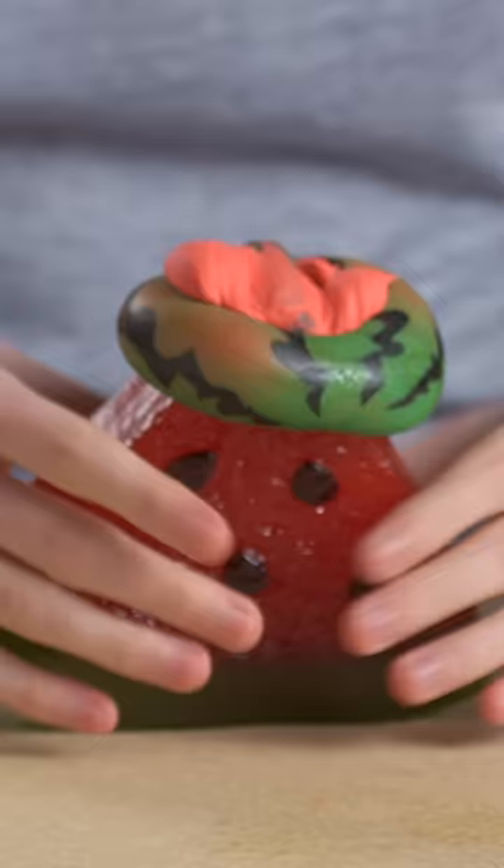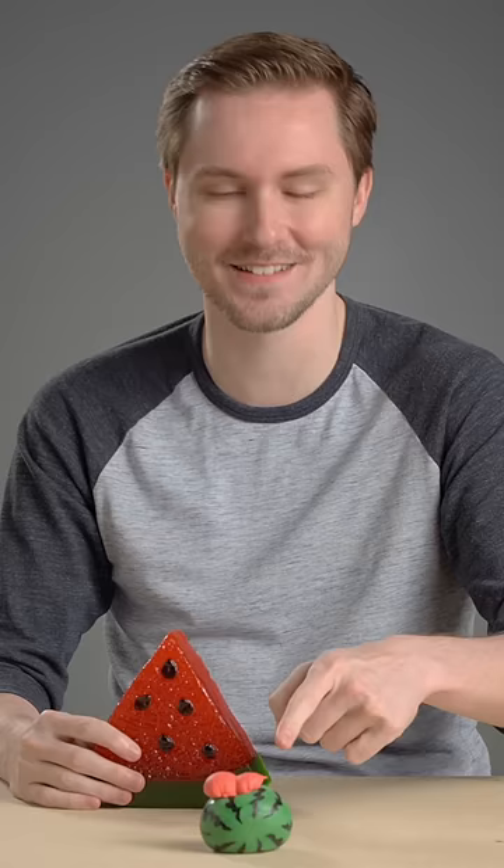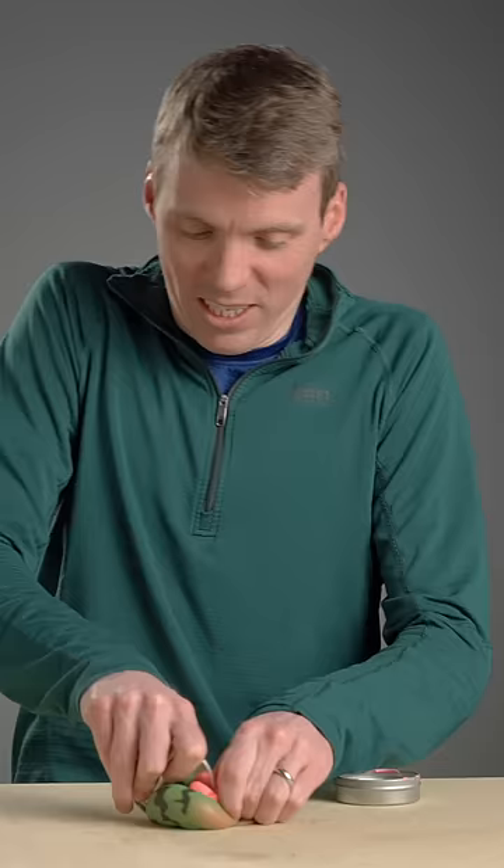That was it? I barely put up a fight. Bam. It's got a little booty cheeks now. There's a little booty on it. Come on. I did it. To see more breaks, tap the link below.